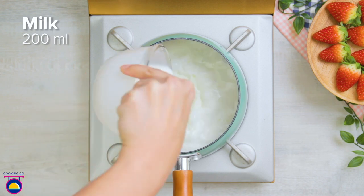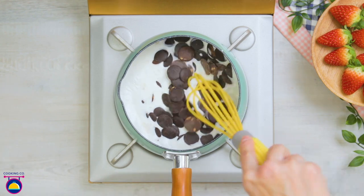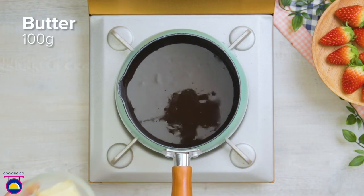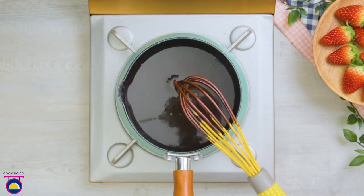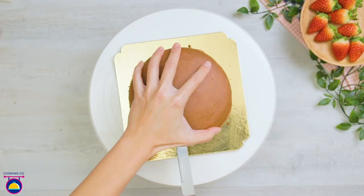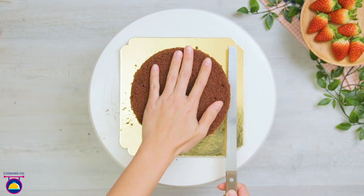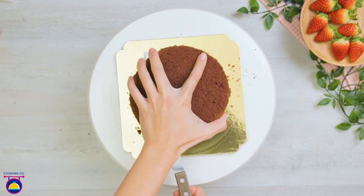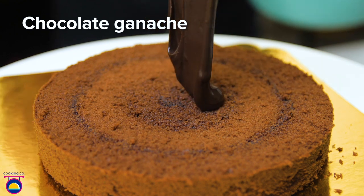All you need is 200 milliliters of milk in a pan on the stove. Add 400 grams of chocolate buttons and whisk away until smooth and melted, then add 100 grams of butter and let that melt in too. There we have our chocolate ganache. Now we take our chocolate cake, slice it into three parts, and add the chocolate ganache on top of each layer and all around the outside.